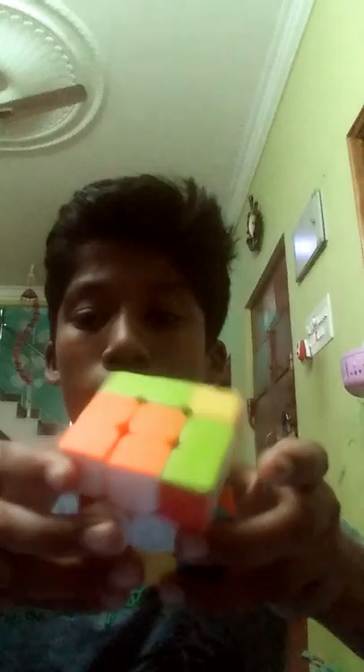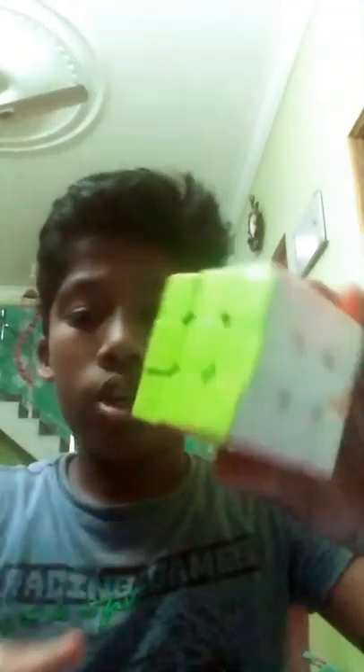It's not solved, so do it again: Front, L, Front, U prime, R, U, F to L to U prime, L prime, B, D, B prime, L to U. You get it solved — okay, so enjoy your pattern!